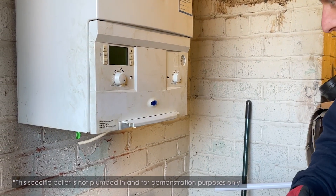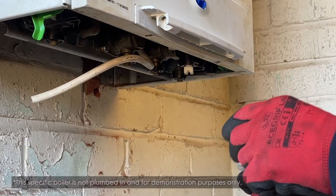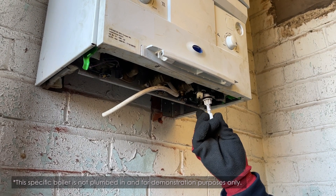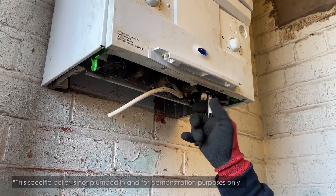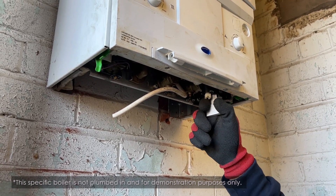To repressurise these, underneath there is usually a drip tray which would contain one white key. Underneath we will find where the white key fits, and you put this in at a 45 degree angle and then twist so the key faces you — slightly pull it down to make sure it's in correctly.